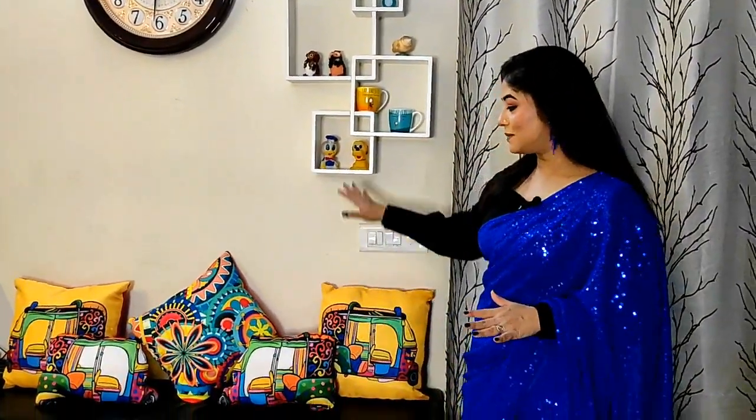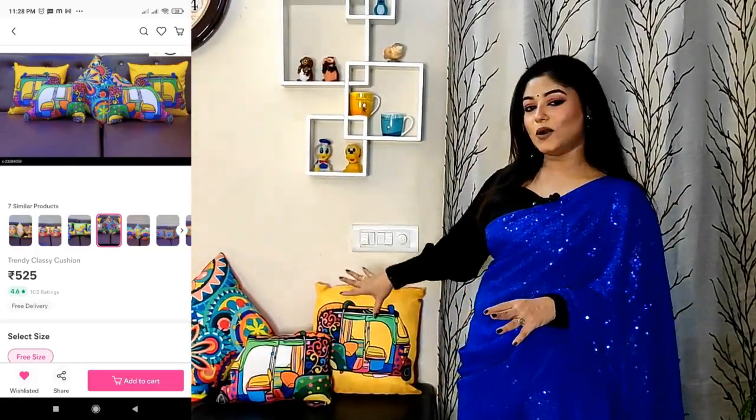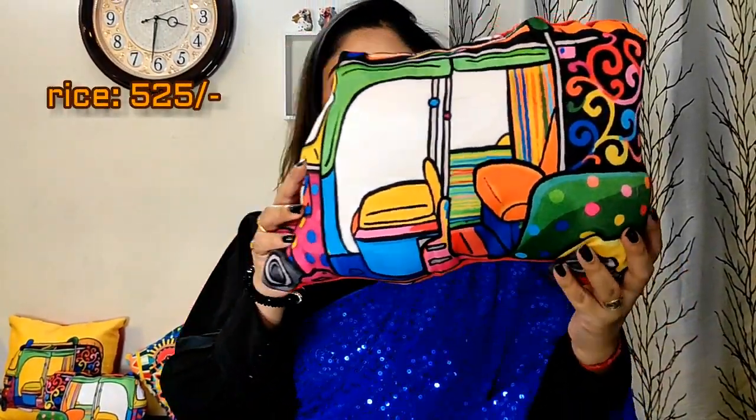My house has a lovely corner which I have used. First of all, I will talk about this pillow set. There are a total of 5 pillow sets, and this is the auto theme. There is a small cushion auto made — look at this. It is a very cute and colorful theme in the whole pillow set.